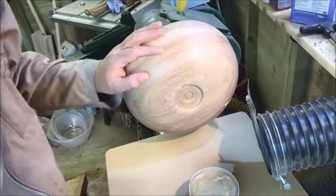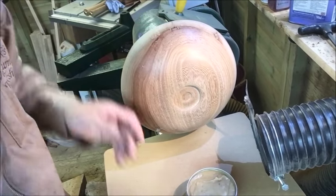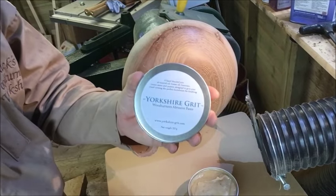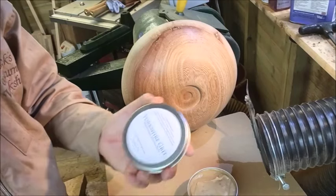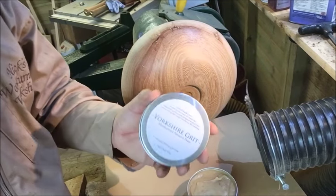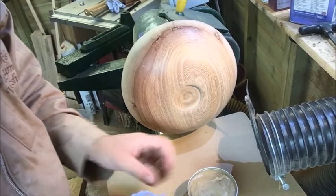We've rubbed this down a bit now, just finishing off the back of the bowl, the bottom of the bowl. I'm going to use this Yorkshire Grit, which I've seen a few people using. Jimerson has used this and said it's highly recommended, so I'm going to give this a bash and see how that comes up.